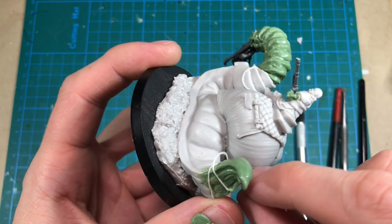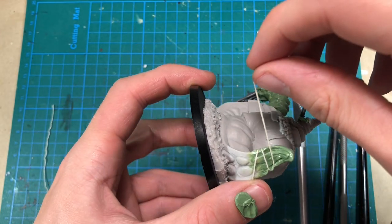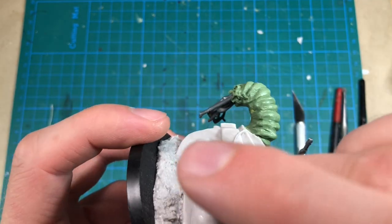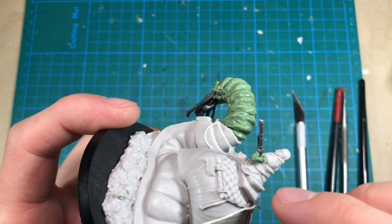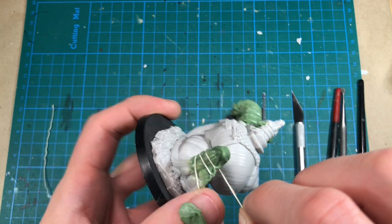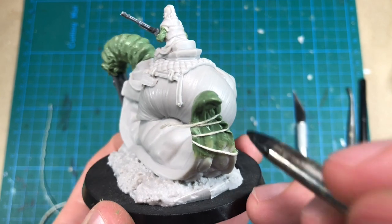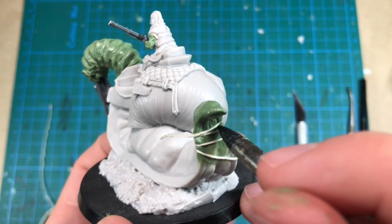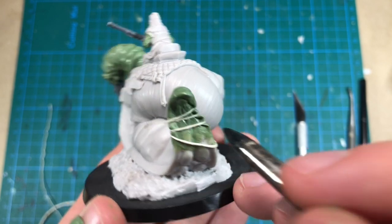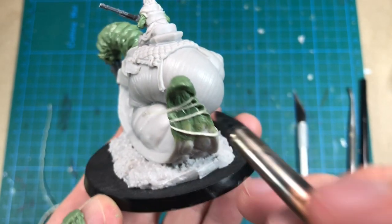I'm not pressing the string in too tightly because the green stuff is still soft. I'm going to make an indent into the putty — I don't want to ruin what I just sculpted, but I want to push it in so it gets this look, so you can see that it's folded over the pieces. I can also try to exaggerate where the skin meets the thread, pushing it out.